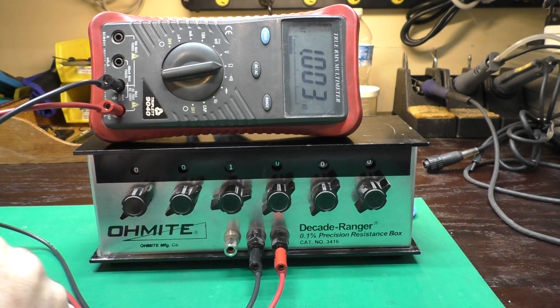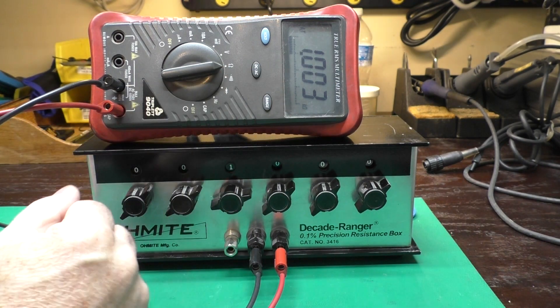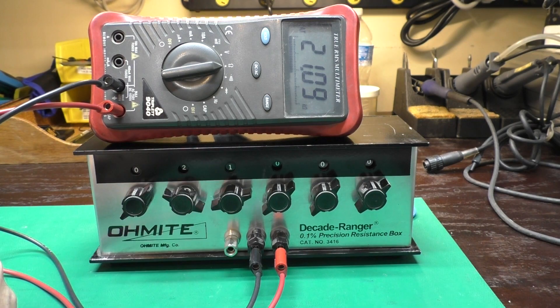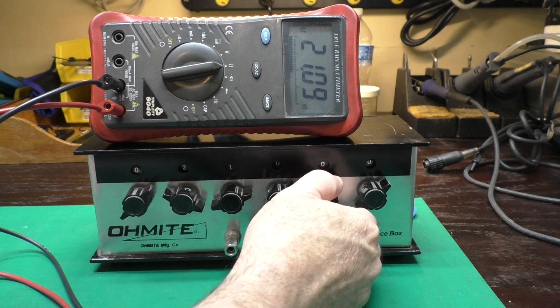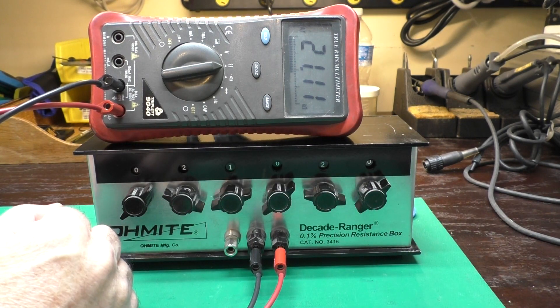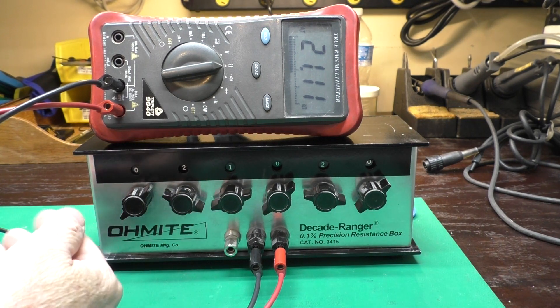As my meter has not been calibrated in more than 20 years, this isn't going to be an exact reading, but that's pretty darn close. I can add 20 more K, and we now have 21K. Same thing here — I can add a few tenths of an Ohm. So this lets you dial in a resistance very precisely for testing things.